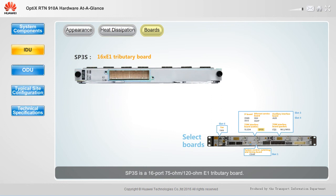SP3S is a 16-port, 75-ohm/120-ohm E1 tributary board. It receives and transmits E1 services, and the RTN910A transmits E1 services in native mode.